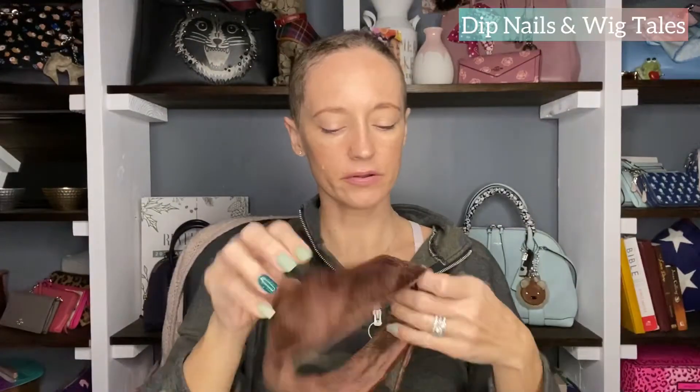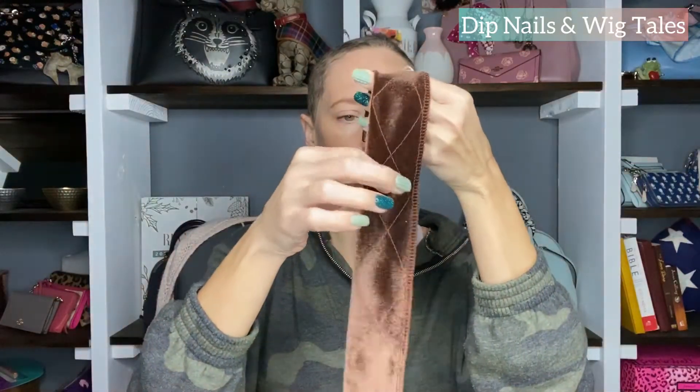It flaps. At this point if you just put a tiny bit of Got2be right there where your part shows, you'd be fine to go - unless you're going to wear it up, then you need to glue more. Let's try it with just the wig grip loosened. Anytime you're dealing with a velvet wig grip you want to put the opposite side going up so it needs to be where it will grab the wig.